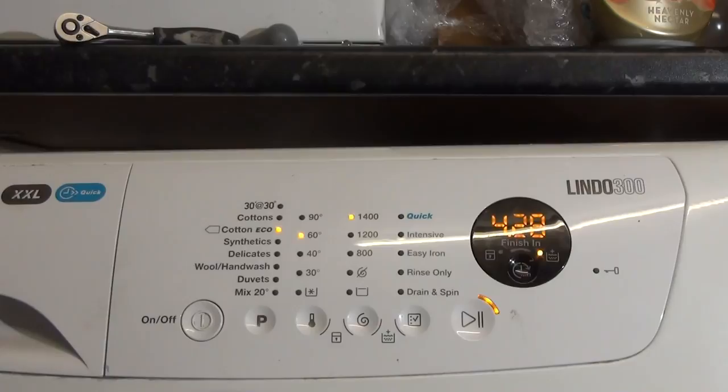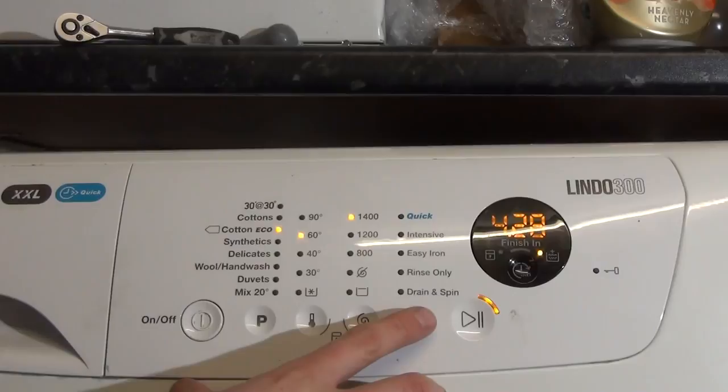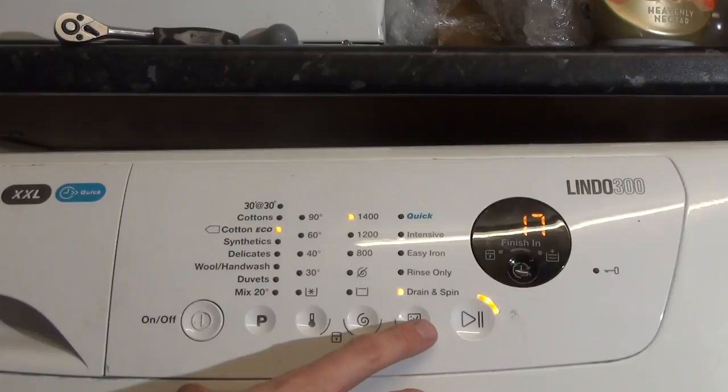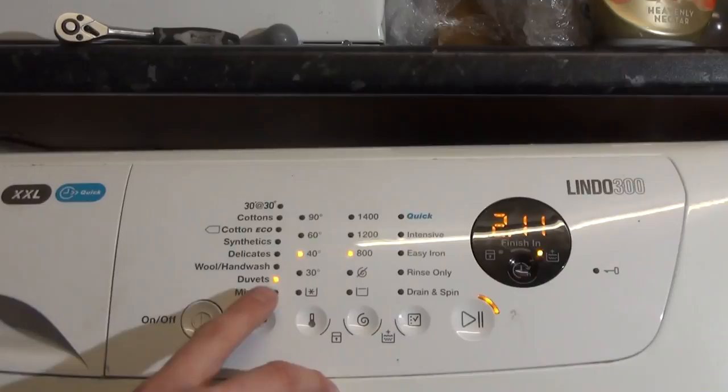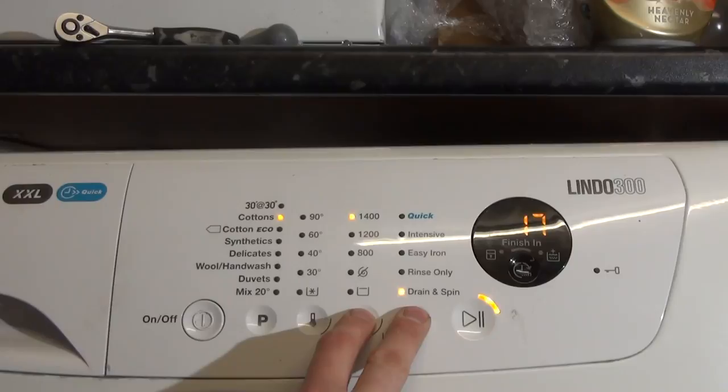We've got Cottons Eco with extra rinse, so we've got 60 and 40. 1200rpm seems to add on a minute or so, which is a bit weird. We've also got quick. Rinse only and drain and spin, which is 17 minutes long. We'll just show you that as well on Cottons — we've got rinse only and drain spin only.